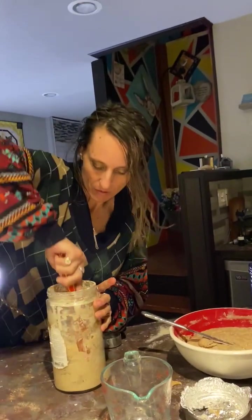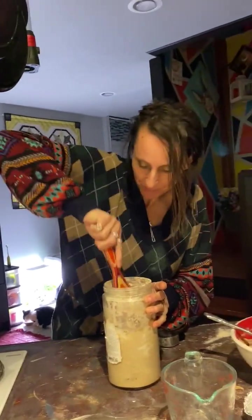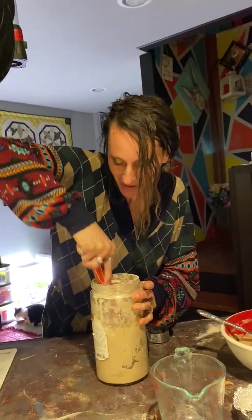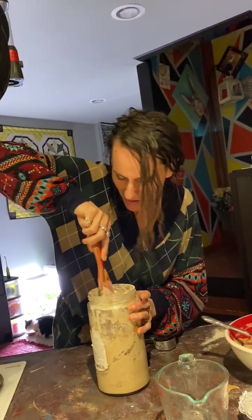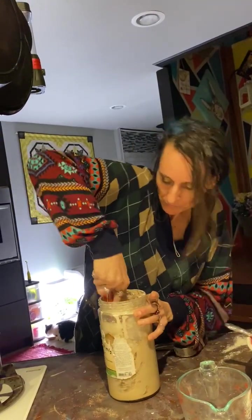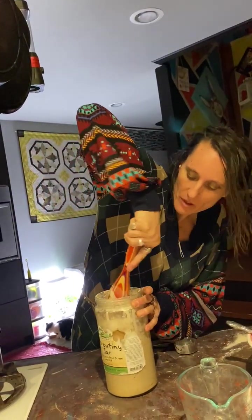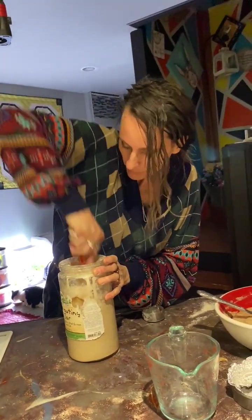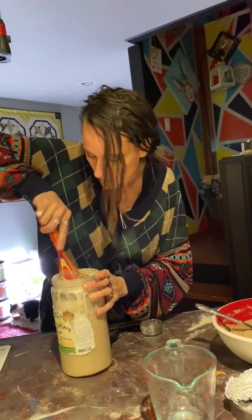That looks like it works really well. I've done this enough to try different things. I bet I've had this starter batch going for two, three years now. What's up? Do you have a Danish whisk? I do not. We need to get you a Danish whisk — yes, I will get you one. You will love it. I think it would work awesome for this.